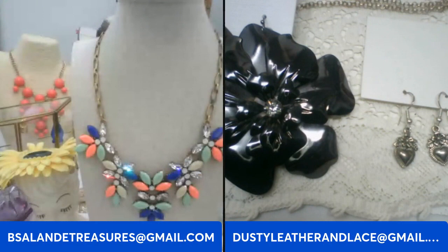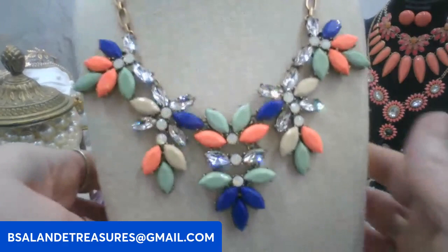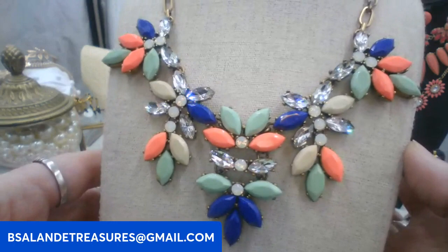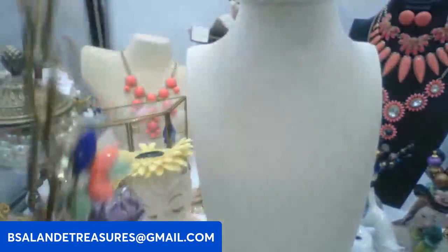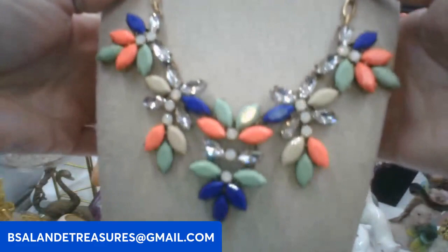Okay, we're going to get started with this fabulous J.Crew statement necklace. I love the colors on this one. Keyword: J.Crew necklace. This one is going to be a fourteen dollar buy it now. It has an open back, your J.Crew tag, and on the measurement it's about 18 inch wearable.